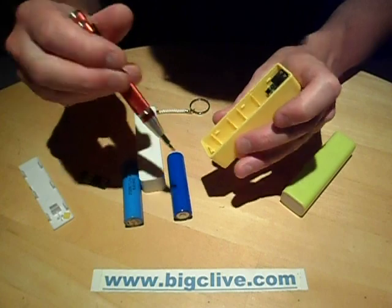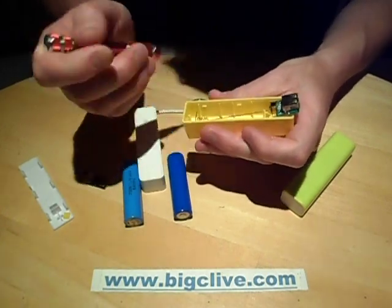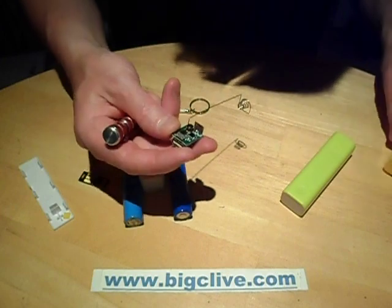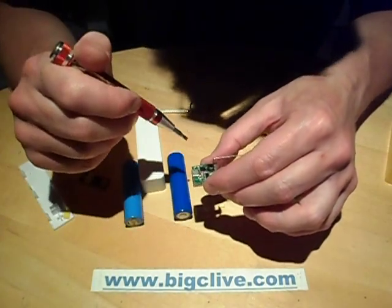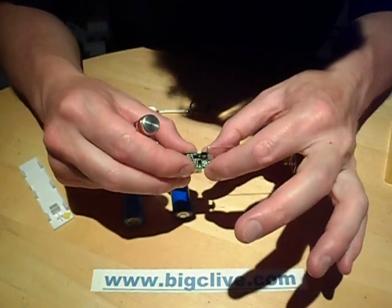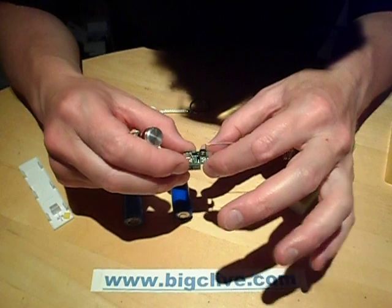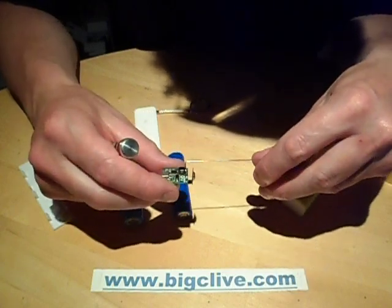Getting into the circuitry in this one, it's got a single chip solution in the back - a little 8-pin chip. It's got an inductor for stepping the voltage up, the rectification diode, and very little else. Just a few support components and that's about it.